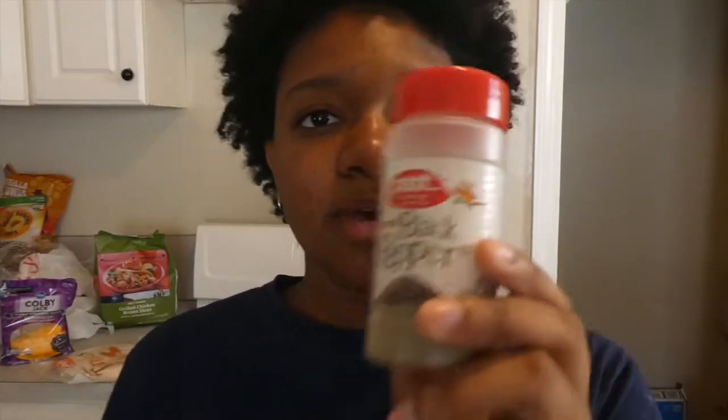The seasoning is black pepper and Italian seasoning, and these bang together on those. So let's get started. The first thing you want to do is wash your hands because you're touching food, so let me go wash my hands.